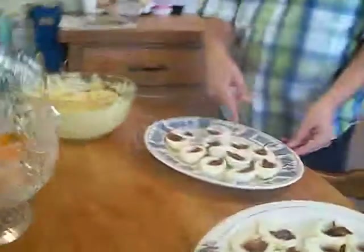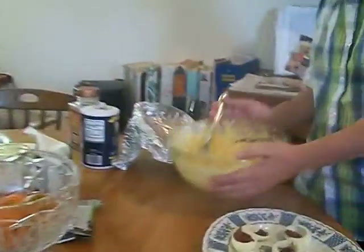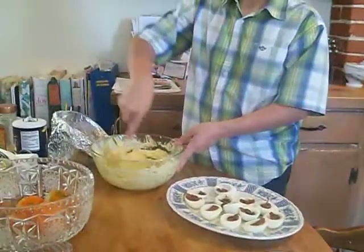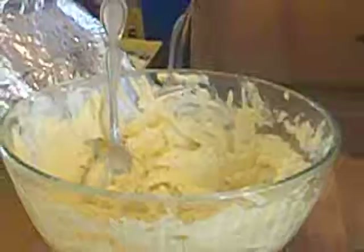I have about eight strips of bacon. I fried them well, cut them into bits, and put them in the bowl. And there are supposed to be yolks in here too — yes, that's what's in this. In here are two green onions, all of the egg yolks, some mayo, some Dijon mustard, and also some spices.